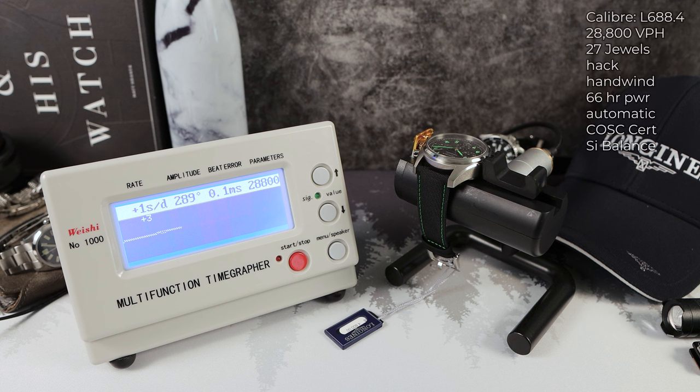Powering the Spirit is the L688.4 caliber: 28,800 VPH, hack, hand-wind, automatic, silicone hairspring, COSC certified, five-year warranty, and 66 hours of power reserve.